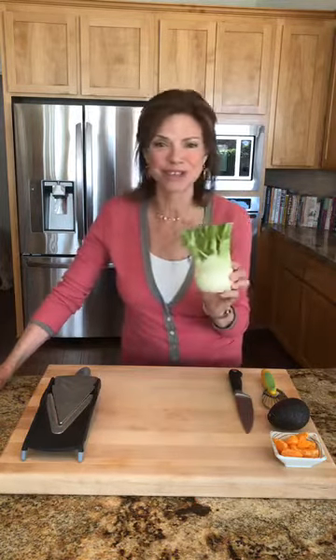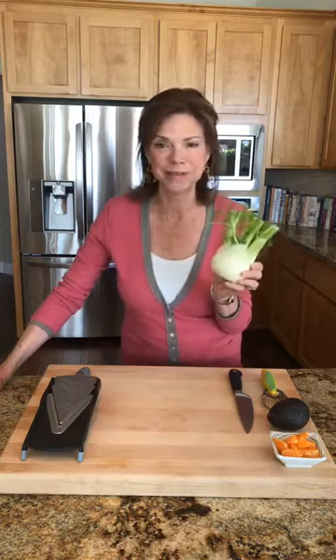Have you ever stood in a grocery store wondering what the heck this vegetable is, and even more puzzling, what to do with it? Well, if so, you've come to the right place. Welcome to Dr. Sally's Kitchen. I'm Dr. Sally Lamont, a naturopathic doctor and acupuncturist, and I'm just a little bit obsessed with using the healing power of food. I've created my website Dr. Sally's Kitchen and launched this series using food as medicine to strengthen your immunity and build your health.